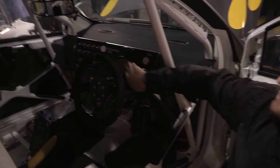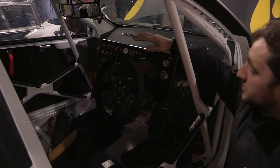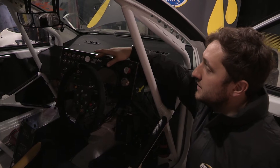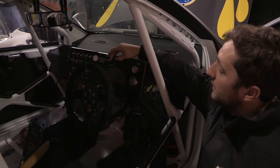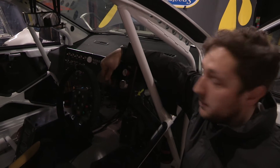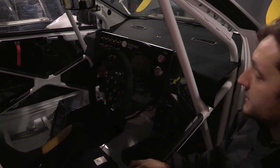The screen is absolutely essential — this screen and system of LEDs will tell the driver everything he needs to know, from his lap times to engine temperature, coolant temperature, and what gear he's in. If there's any problem he'll get a flashing red light and a warning message on the bottom of the dash. He can then radio that to the pit crew so we can prepare ourselves when he next comes in for a pit stop.